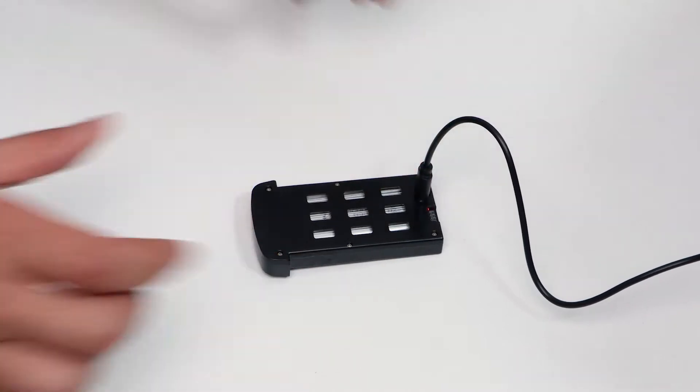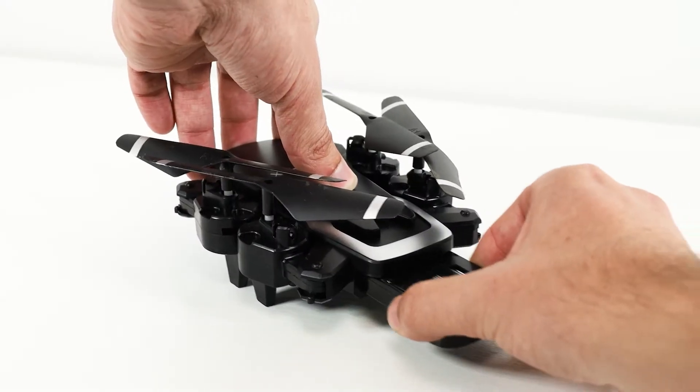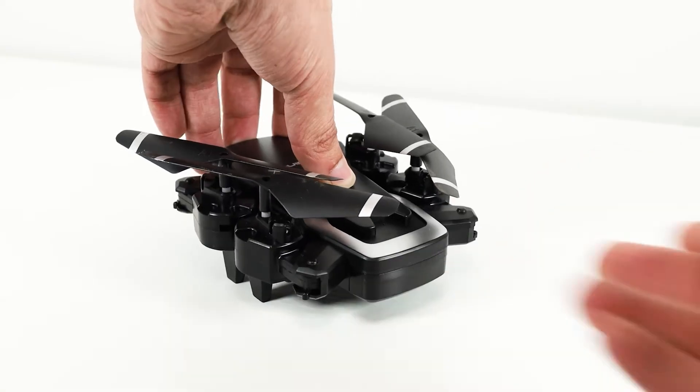Charging the drone is incredibly easy. Simply plug in the battery and charge it for approximately one hour, then simply slide the battery back into the drone.